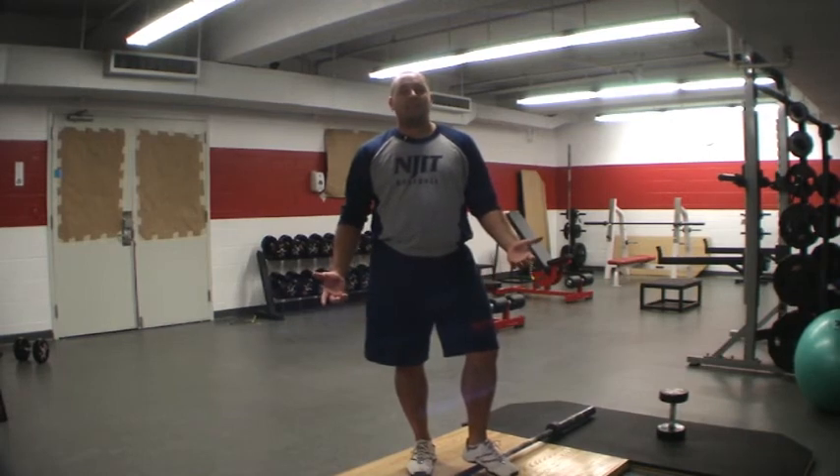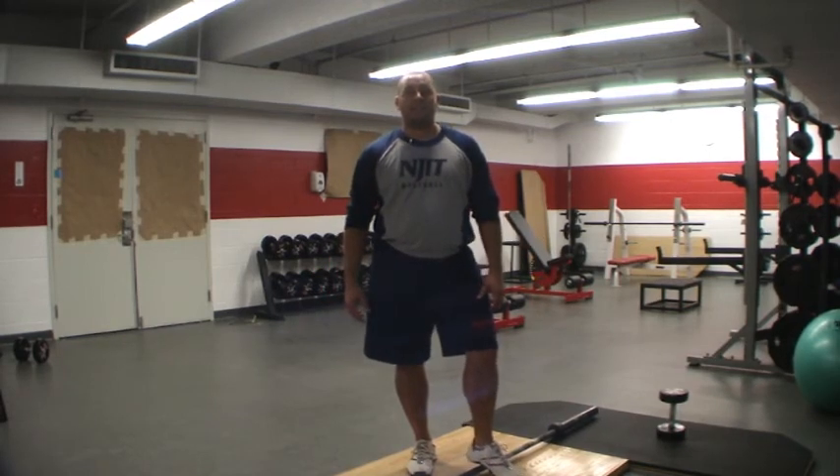So that's the benefit to Olympic lifting for baseball players. It's Coach Dan, signing off.